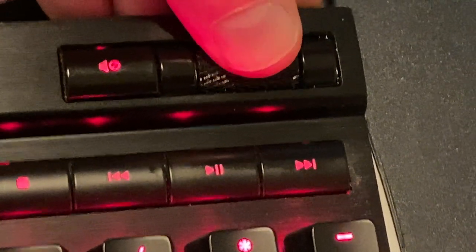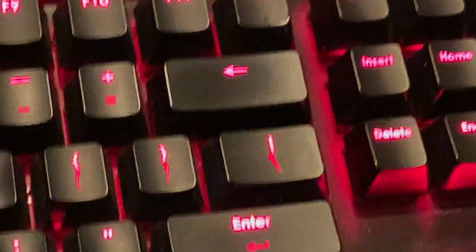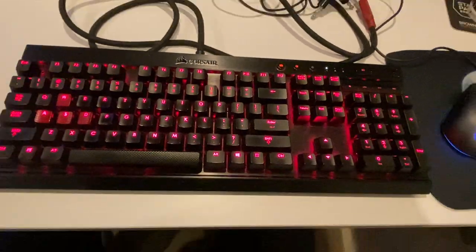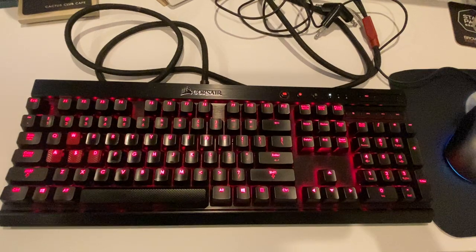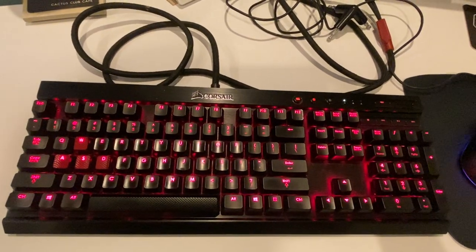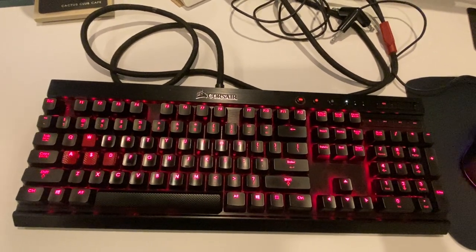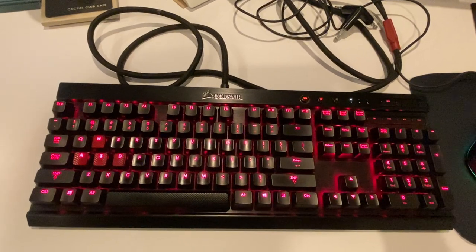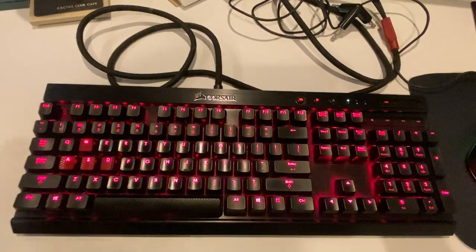There's our little volume scroll — let's zoom in on that. There you go, guys. So there you have it: a roughly 10-minute video on the Corsair Vengeance K70. Is it as good as it used to be? I say it's awesome. If you can get one for $15 while you're thrifting, go for it — that's what I say.